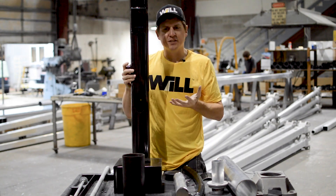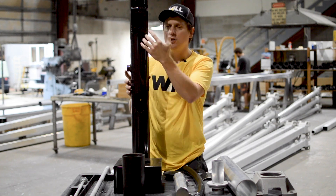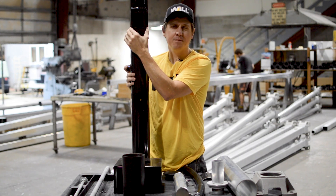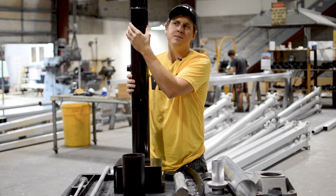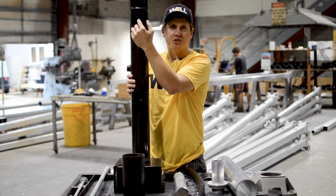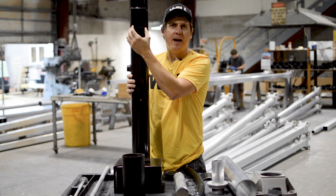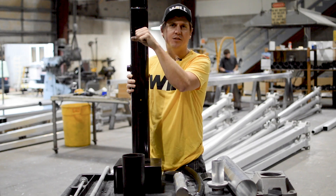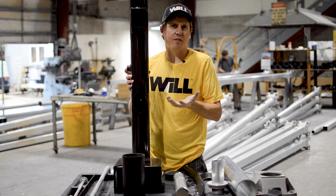There are other options for various mounting or electrical pieces and parts. One would be a festoon provision, which is a casting welded into a round pole. On a square pole it's just an opening, and you can put a switch to turn lights on and off, or use a GFI receptacle to plug in lights or extension cords — a number of different applications.